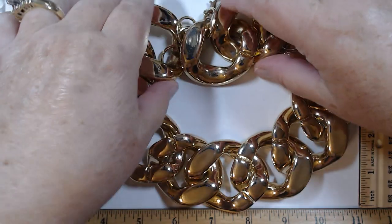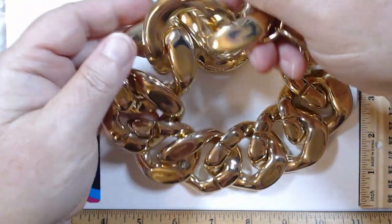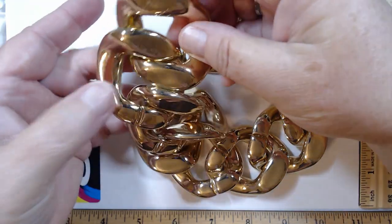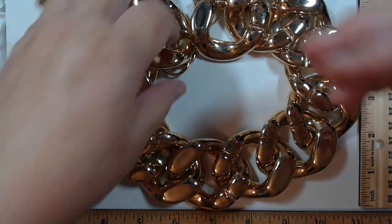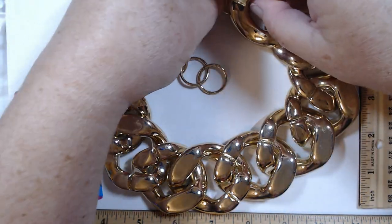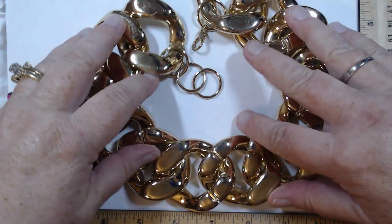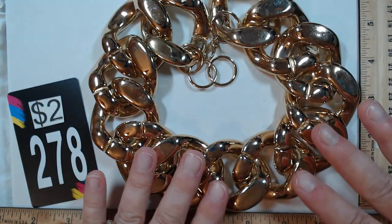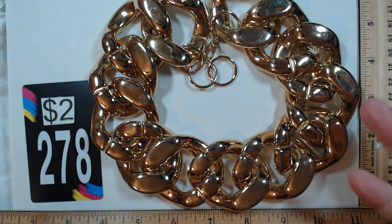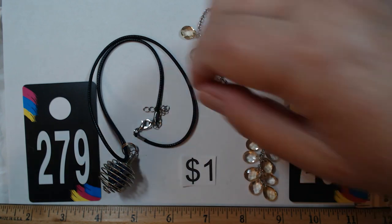278 is another large-and-in-charge power statement piece at 18 inches. It's not the lightest weight, but with the right outfit this gold is going to be absolutely stunning. It has a lobster claw and rings so it can go shorter. My fingerprints are all over it but just look at this thing — the epitome of style. It's two dollars for 278.